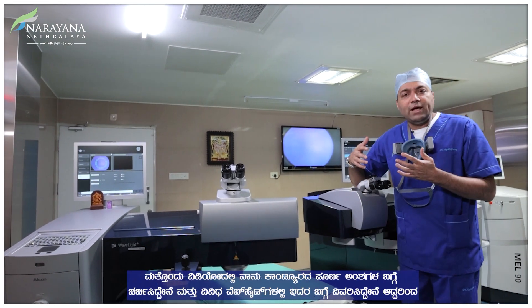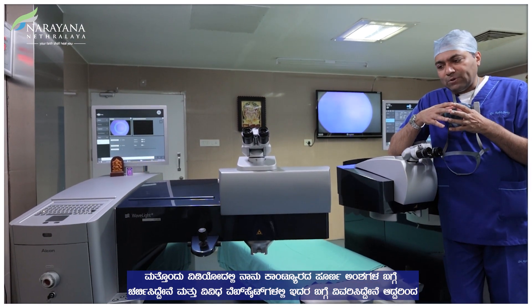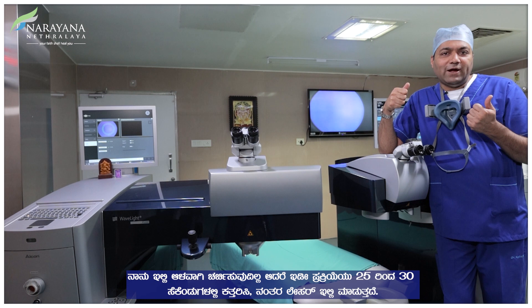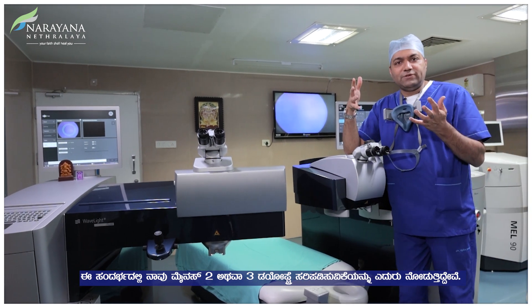I have discussed the whole aspects of Contura in a different video. So I'm not going to go into depth here, but the entire process takes around 25-30 seconds for doing the cut and doing the laser. In this case we are looking at around minus 2 or 3 diopters correction.